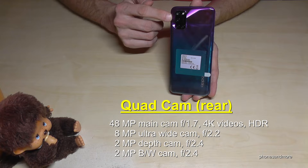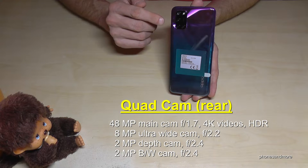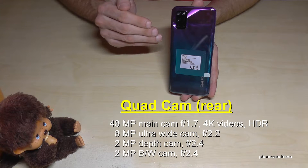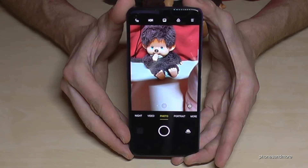Now let's look at the rear cameras. We have a quad-cam setup: the main camera is 48MP and allows you to shoot 4K videos with HDR. There's also an 8MP ultra-wide camera for wider shots, a 2MP depth camera, and a 2MP black-and-white camera.